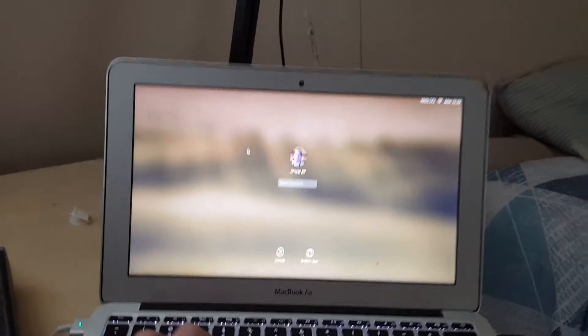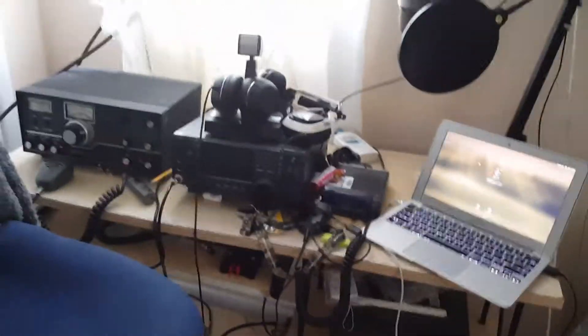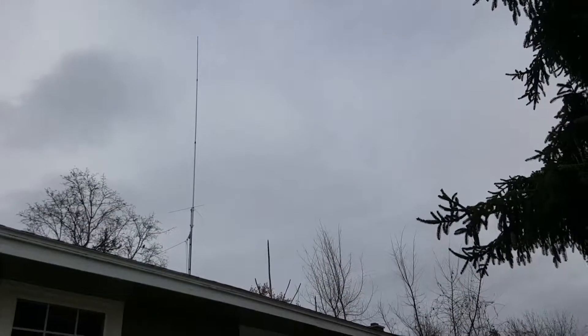Mr. Hart out there in Cali - crazy guy. All right guys, that's pretty much it for the inside of the station. I'm also gonna do one outside so stay tuned. Also, if you're a ham radio operator you always have to have two of everything - so here's another 2 meter rig and another power supply I haven't used much. And don't forget about the CB radio over here.